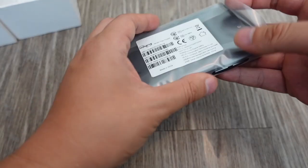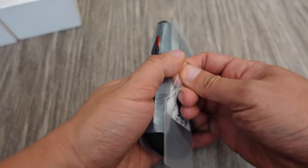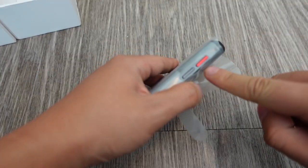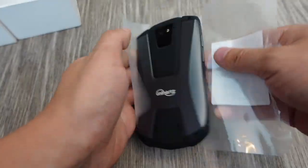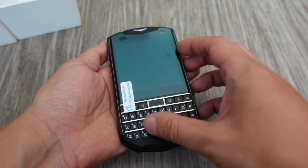This is the Unihertz Titan Pocket, which at first glance reminds me of my old Kyocera DuraForce — especially with this little red button here. That's really like a throwback. It does remind me of my Kyocera DuraForce back in the day.